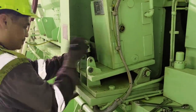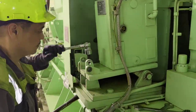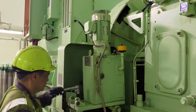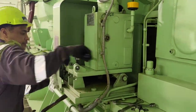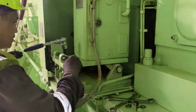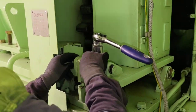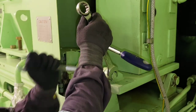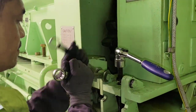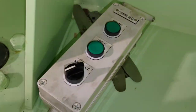The next thing is to engage the turning gear. For that, we have to remove the two locking nuts holding the turning gear in the disengaged position and tighten the adjustment bolt, so the turning gear lifts up and engages with the engine flywheel. Once it is in position, we secure it with the locking nuts.